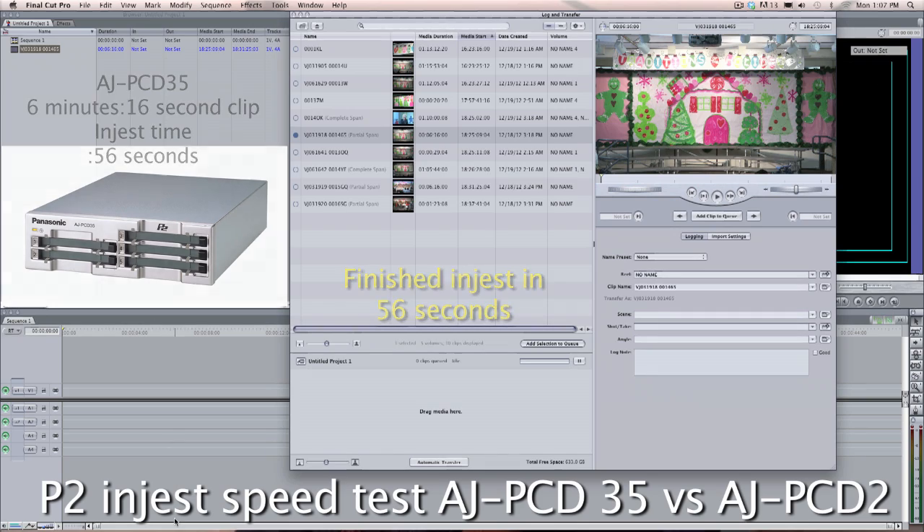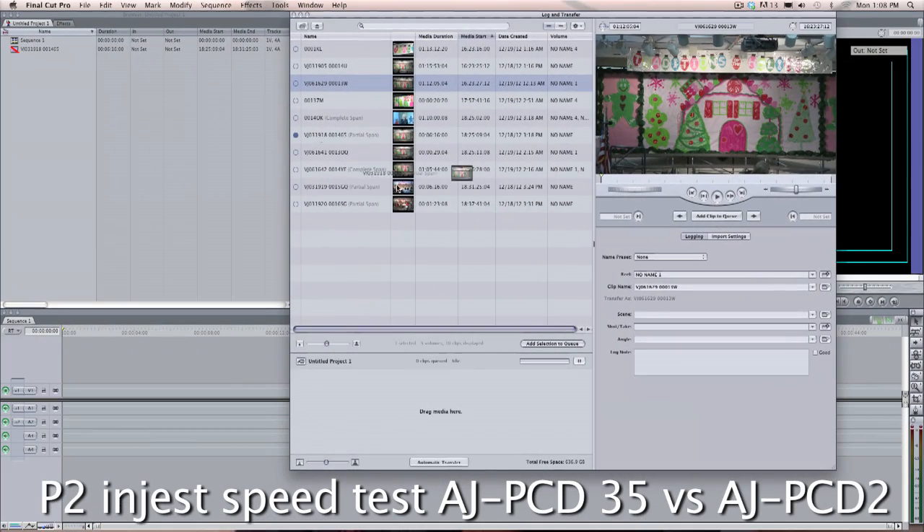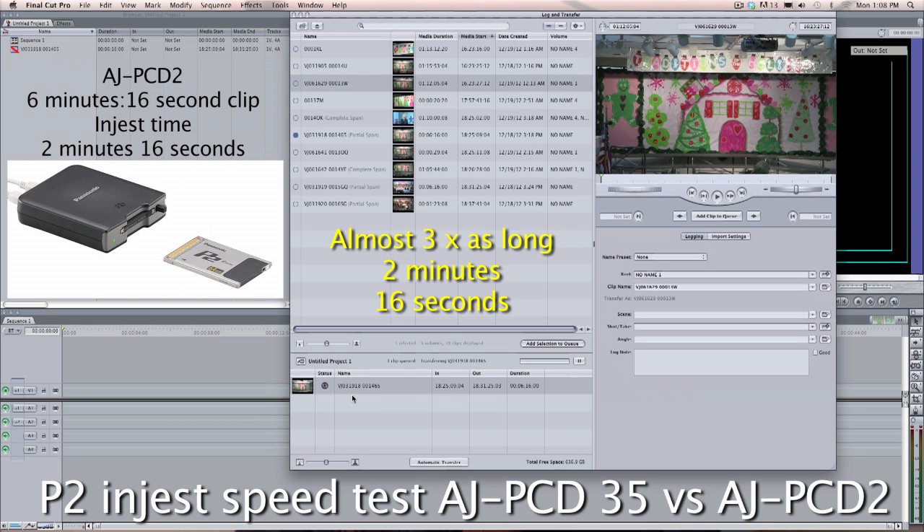Now we're going to move over — I've connected up the AJPCD2, and you can see it's pictured right there. That's a single-bay unit, same exact card, same exact clip. I don't know what I'm going to tell you for the next 2 minutes and 16 seconds, other than the fact that it was 56 seconds versus 2 minutes and 16 seconds. You do the math — it's maybe about 2.5 times as fast.